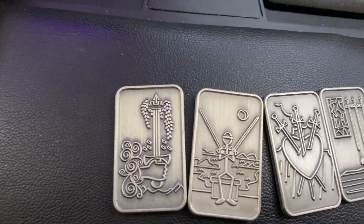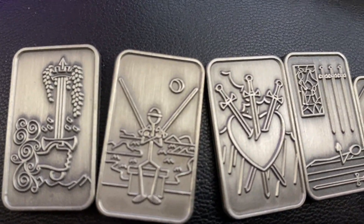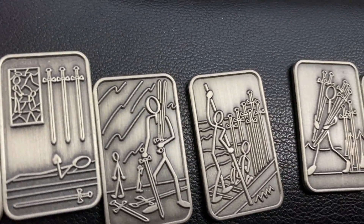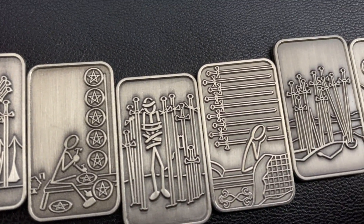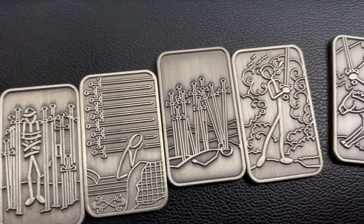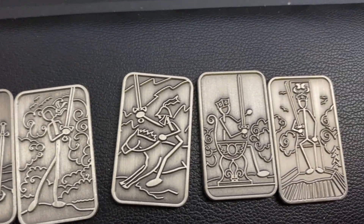So let's go to the Sword suit. Ace, Two, Three, Four, Five, Six, Seven, Eight, Nine, Ten. I think I have those in order. And then we've got the Page, Knight, Queen, and King.